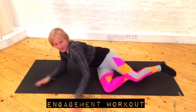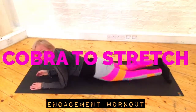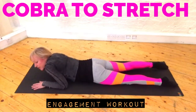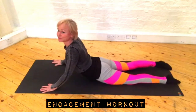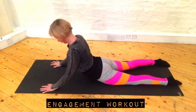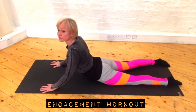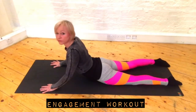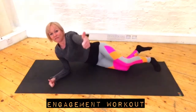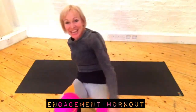And stretch it out — stretch it out into your cobra position, coming up to here. Make sure you give your stomach a good stretch. Alright guys, I hope you rocked that, I hope you enjoyed it — see you next time!